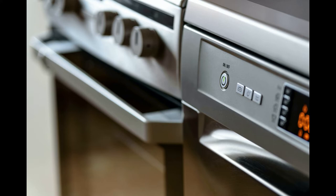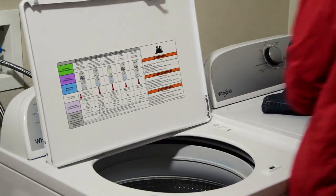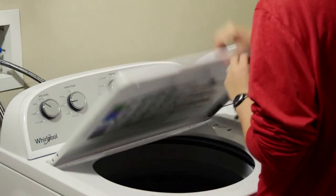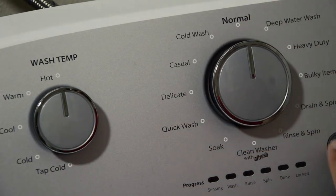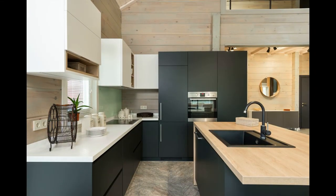Ways to save money on energy-efficient appliances: Energy Star appliances typically cost more than other models. You can generally expect to spend about fifty to two hundred dollars extra for this designation. Most Energy Star appliances will pay for themselves within a few years, however, in reduced electricity use. But if you're on a tight budget, you can offset the upfront costs with financial incentives.